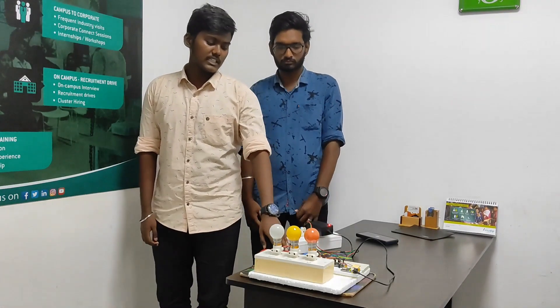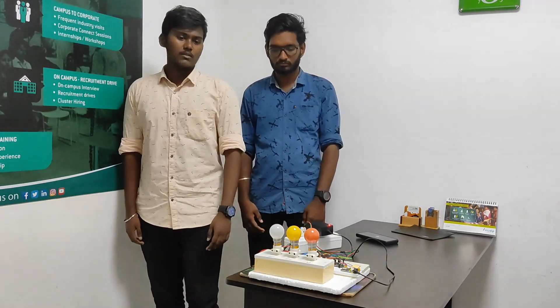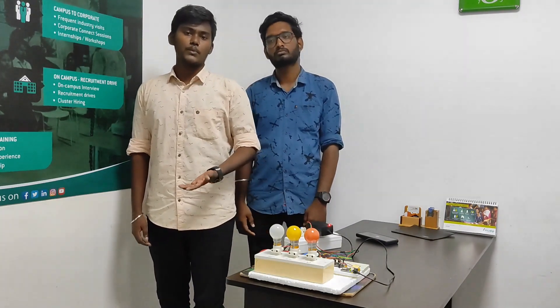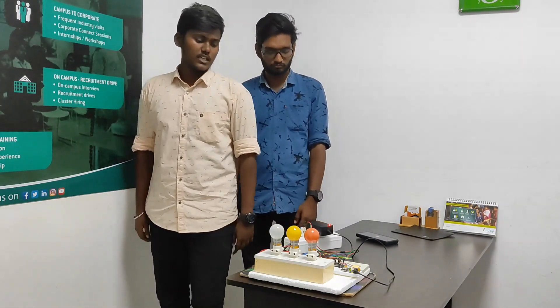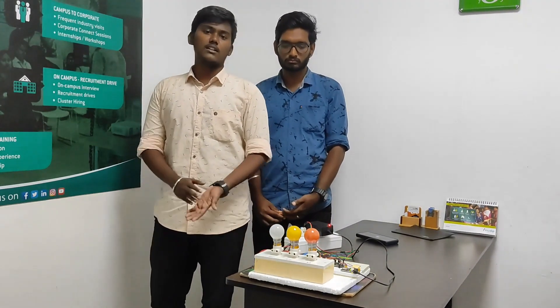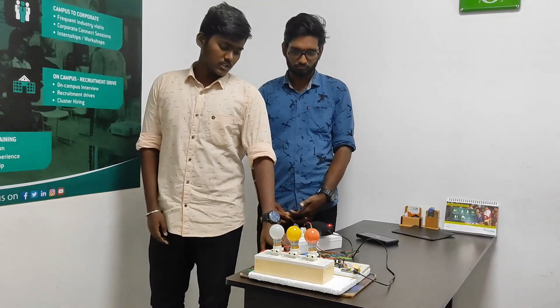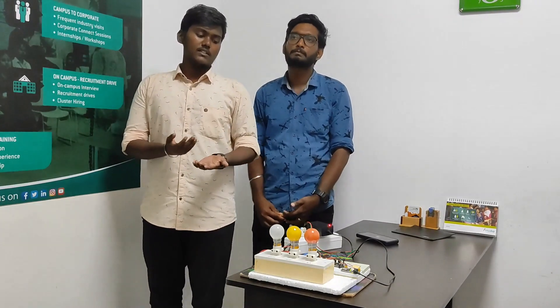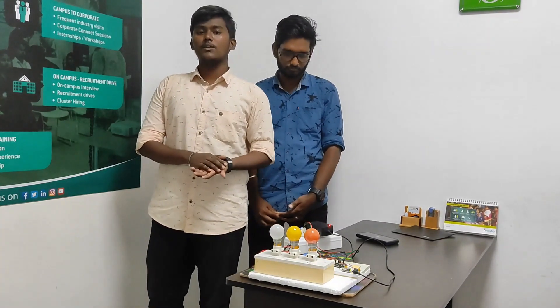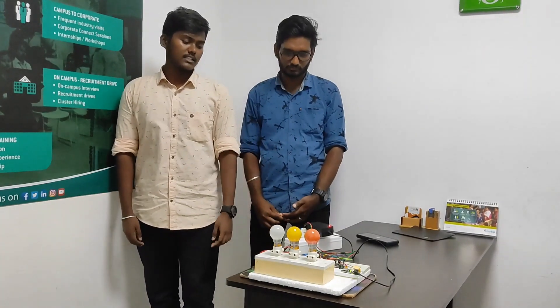First of all, we just need a microcontroller called NodeMCU ESP8266 Wi-Fi module, which is used to code from the computer to control electronic devices through it. The basic concept is to save money and save the effort taken to control the switches. The main reason to invent this is to increase comfort, and since everyone has smartphones, it is convenient for everyone to use. That's why the project is based on Android and electronic devices.